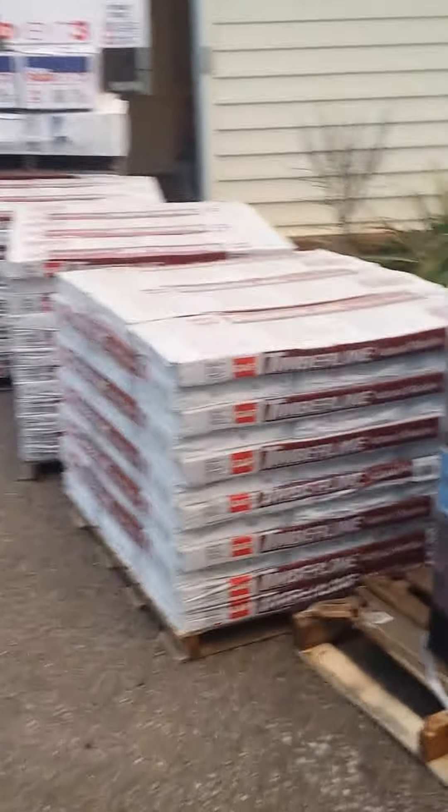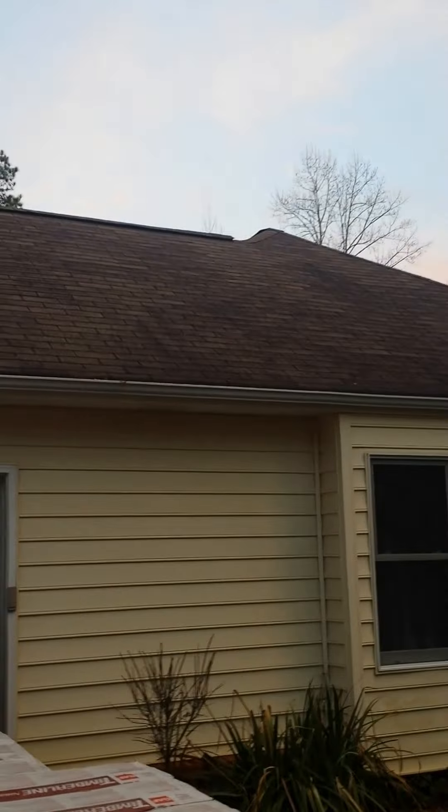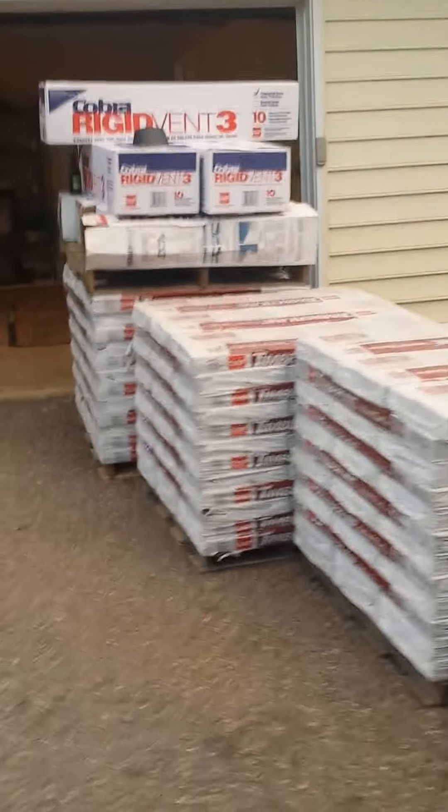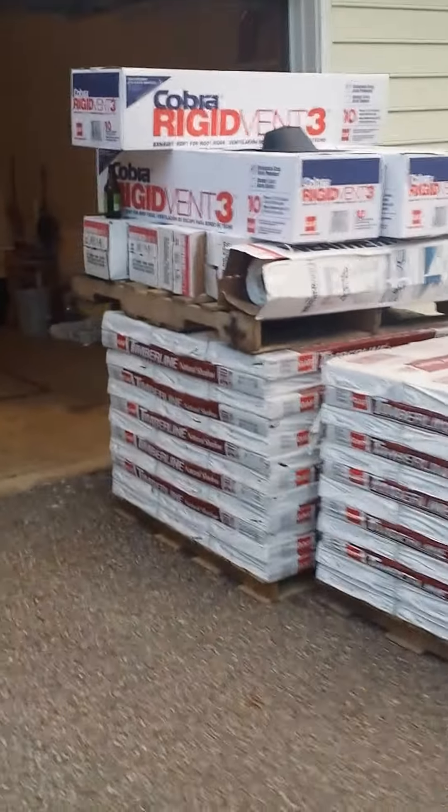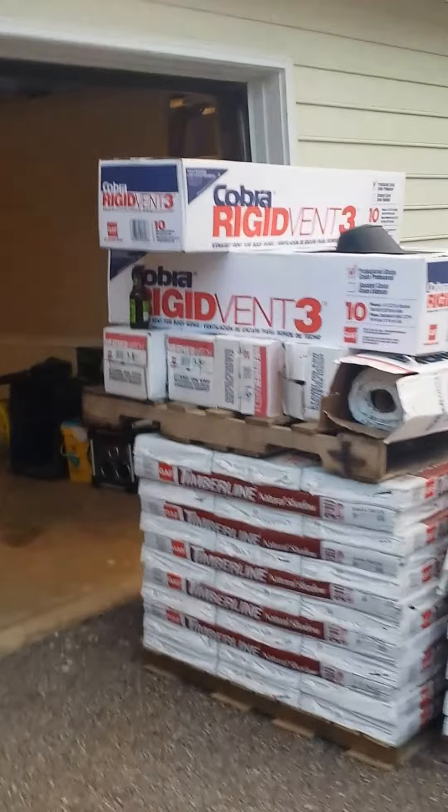Most roofers don't know how to use a starter strip. I'm using 30 pound felt — anything over a 7 and 12 pitch should have 30 pound felt. I'm using cobra ridge vents and ice and water shield in all the valleys and probably around all the eaves.